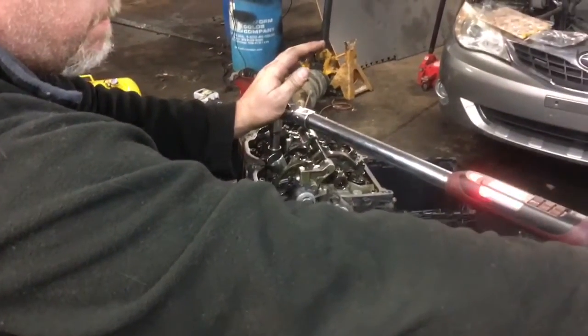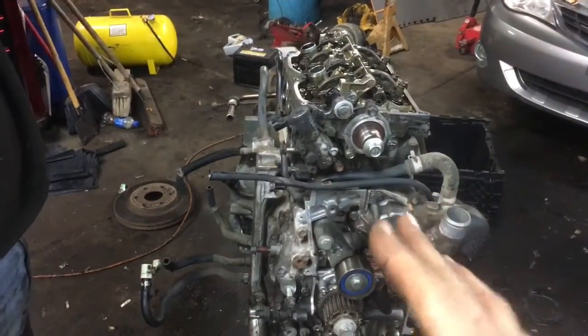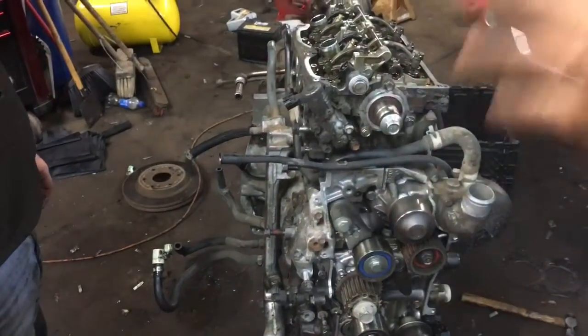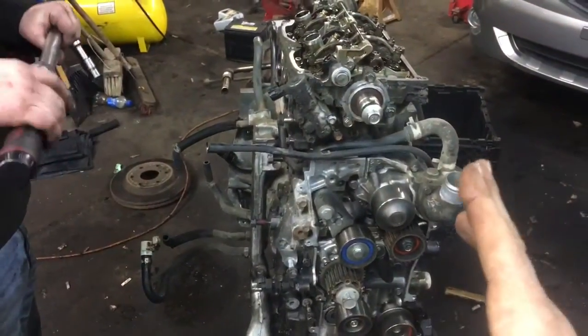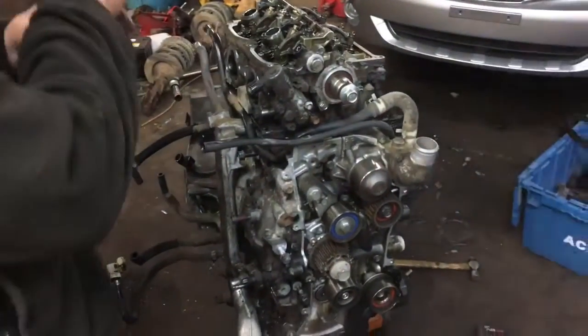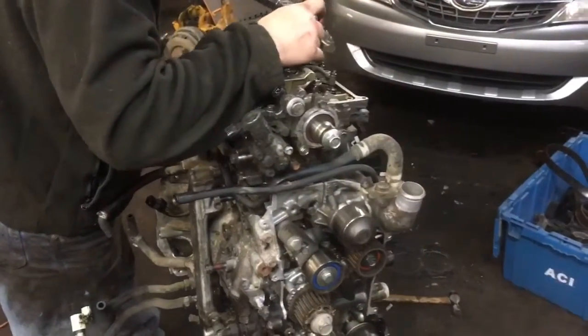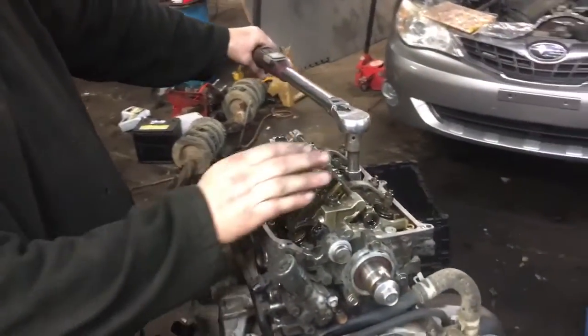More than likely you're doing head gaskets on a used engine that didn't go through the wash. Now, it is possible to do these head gaskets with the engine in, but the problem is the bolts don't want to come out and you're fighting everything. It literally only takes a couple of hours to pull these engines — they're super simple, similar to a Volkswagen engine. Remove the engine so you can get a good inspection, clean it properly. This is not a brand new engine, but the bearings were good and we put all new timing components on it.